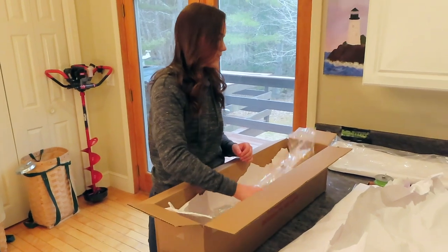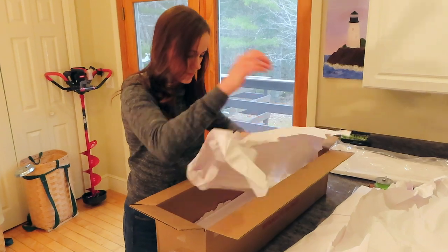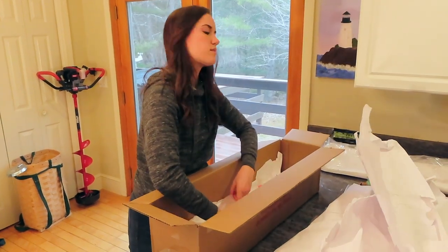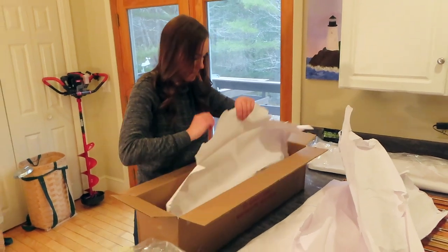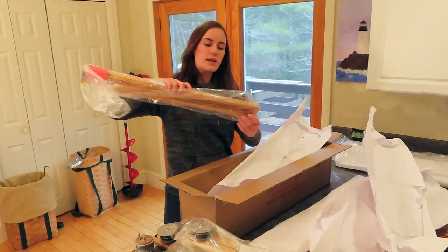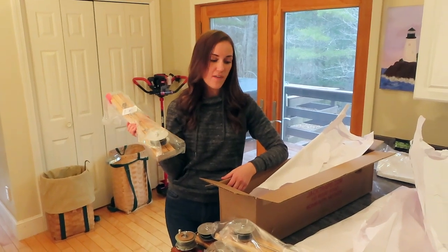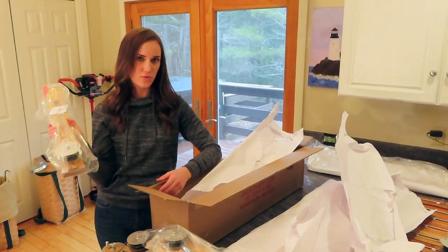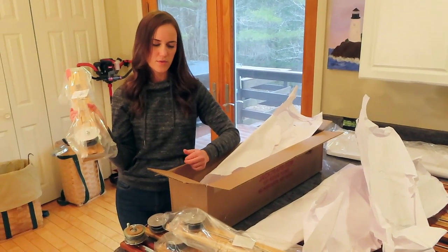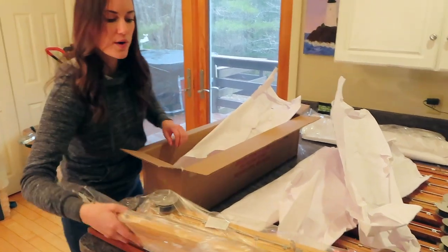Three, four, five — nice. This was an end-of-season sale too. To get all five of these — they're usually over fifty bucks a piece, like fifty-two dollars or something — I got them for about thirty-seven a piece, so that was definitely worth it.